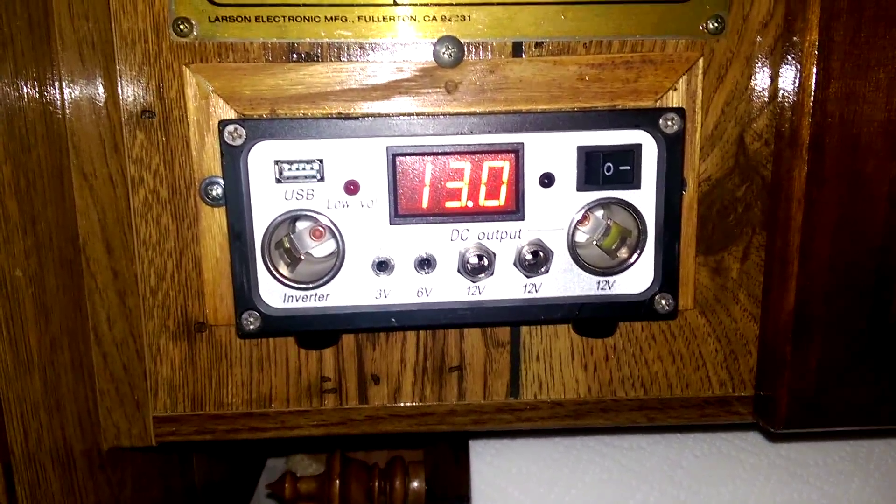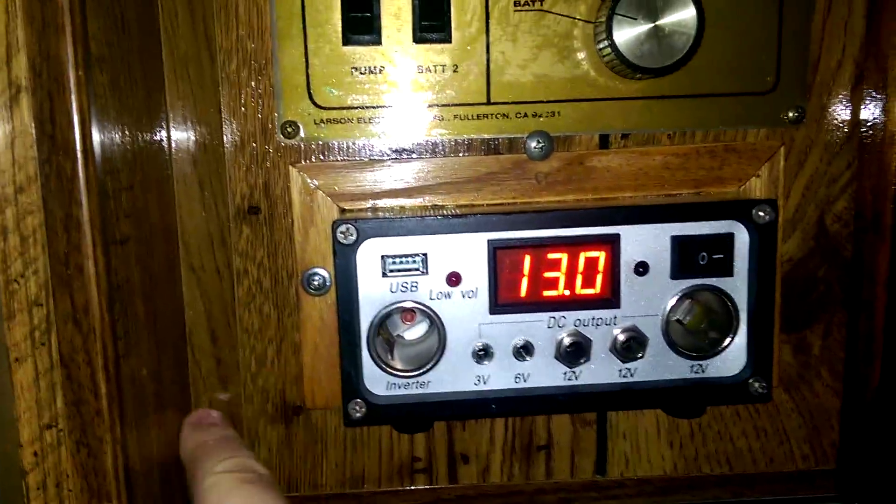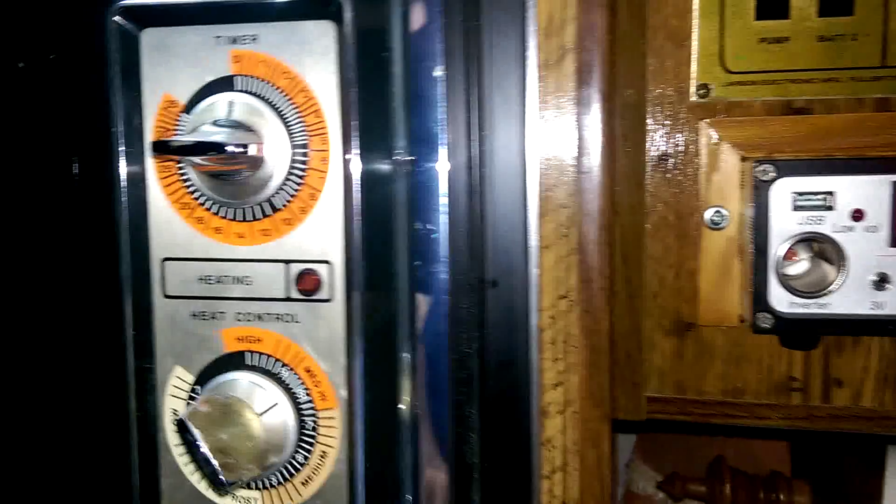Harbor Freight Solar — this is the controller. Basically, I just cut a hole and slid it in. The wires are run behind the microwave.